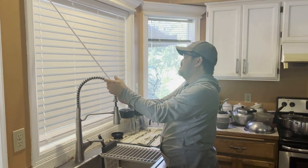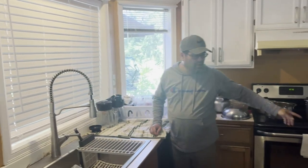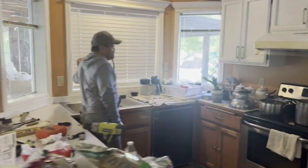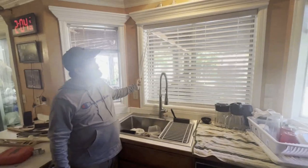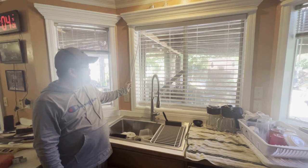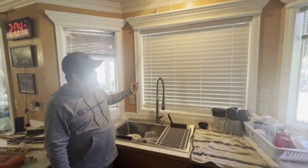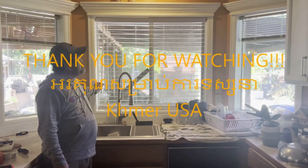Oh my God. Come back around. Not bad. I paid about $60 for this, so I don't need to clean, but I have to go back there. Thank you for watching.